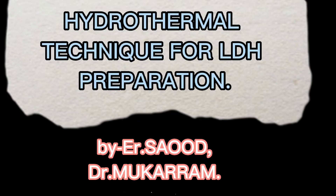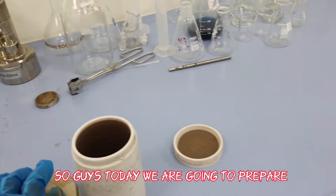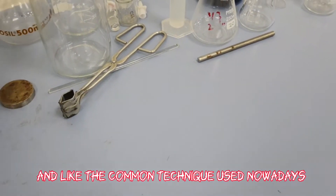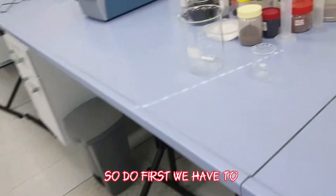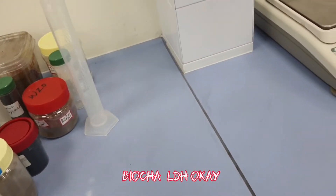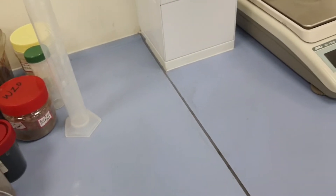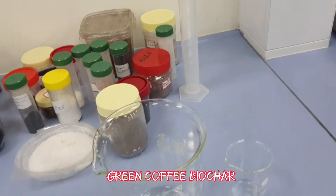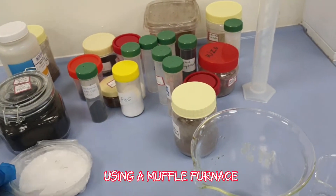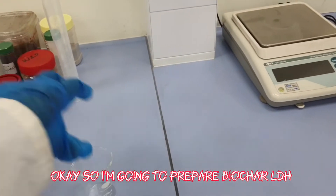Today we are going to prepare LDH using hydrothermal technique, which is one of the most common techniques used nowadays. We are preparing biochar LDH — specifically using green coffee biochar, which has been prepared by pyrolyzing using a muffle furnace at 600°C for one hour.